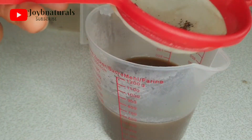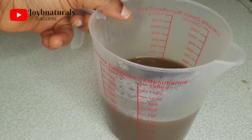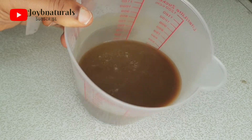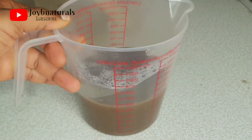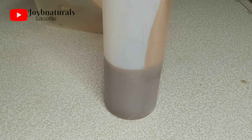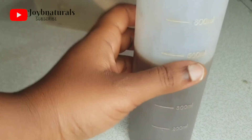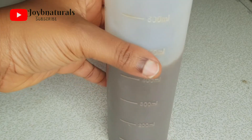I'm going to go ahead and pour this into my applicator bottle. You want to pour this into an applicator bottle or whatever you're going to use to store this shampoo. This is my applicator bottle — I'm just pouring in my black soap. I'll let you guys see how much I got from those few chunks of black soap I used. I got about 460 to 470 ml, which is actually a good-sized amount.